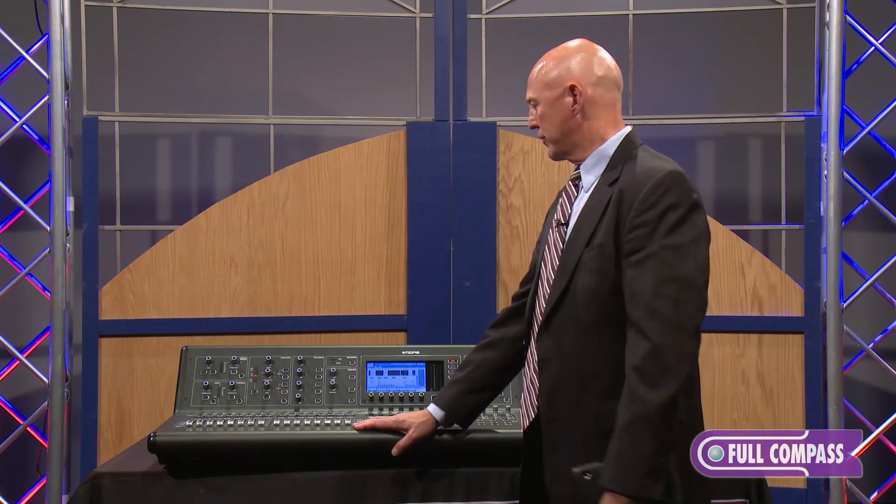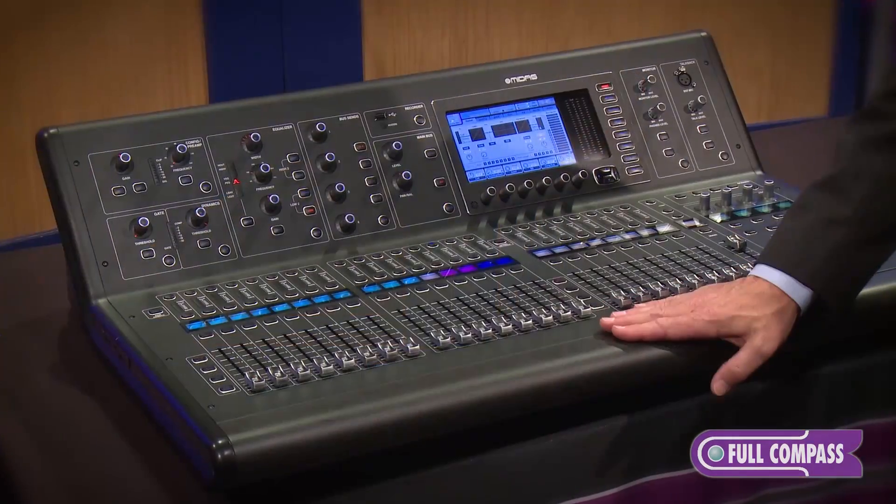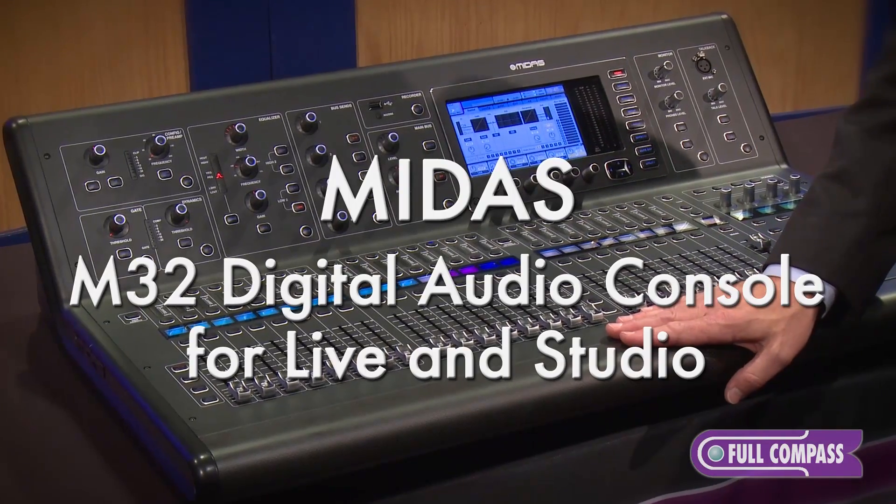Hi, I'm Steve Young. I'm with the professional division of Music Group, which involves the brands Midas, Clark Technique, and Turbo Sound. We're here at Full Compass today to talk about the brand new Midas M32 digital mixing console.